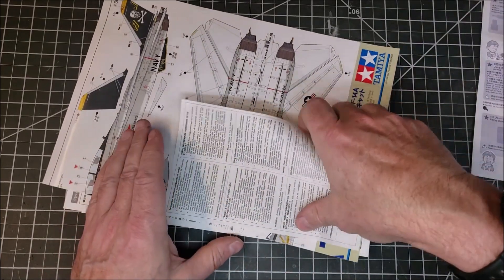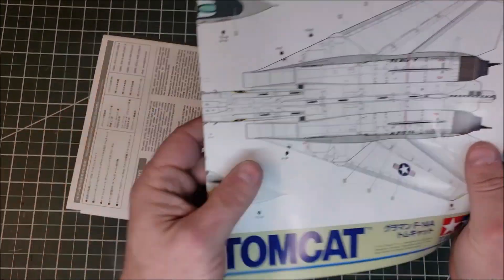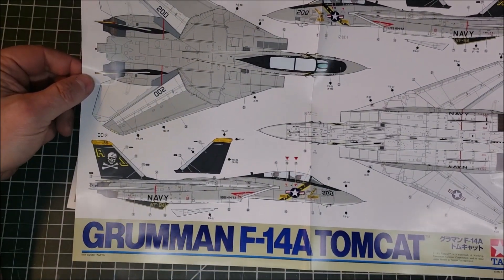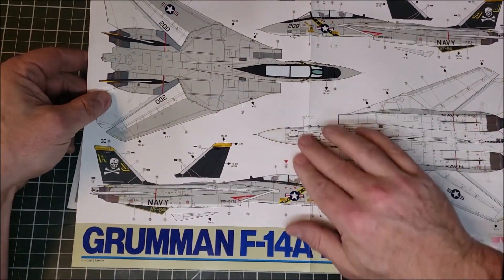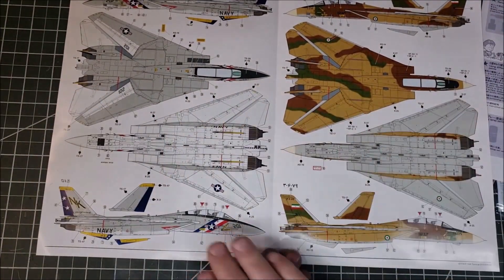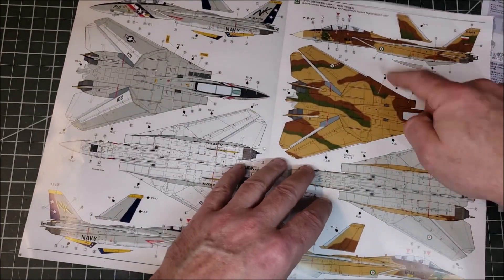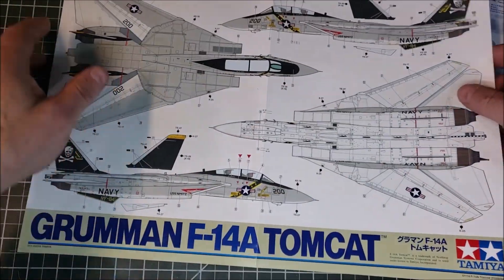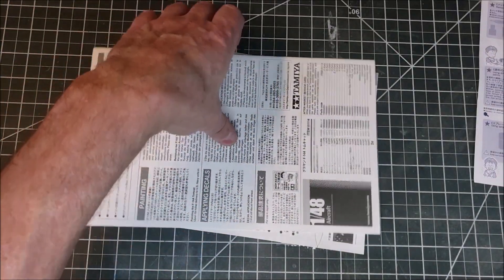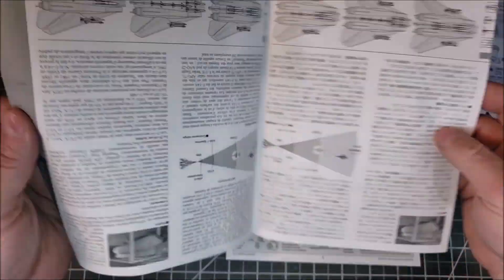This is a pamphlet — basically a safety notice. This looks like your stencil locations and color callouts, which is nice — I like this. You also get three marking options. I like the colors of one version but I'm not going to do that one. I'm going to be doing the Jolly Rogers because I like that look.